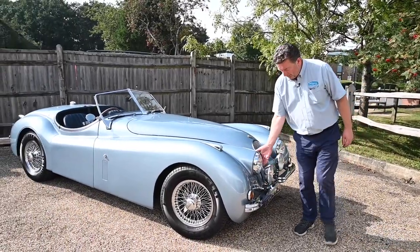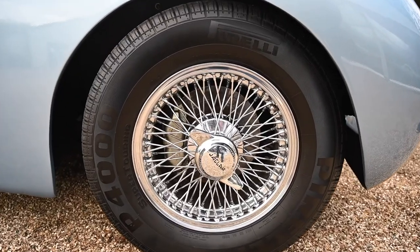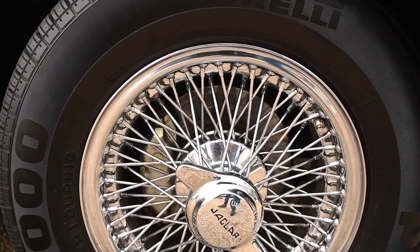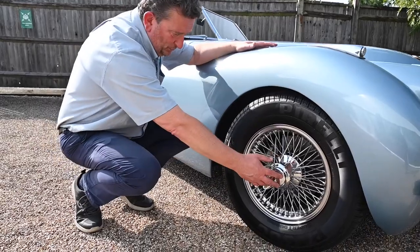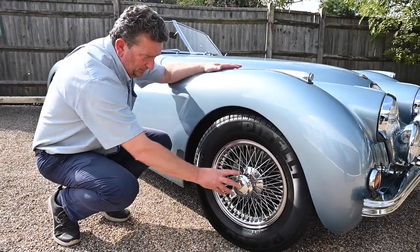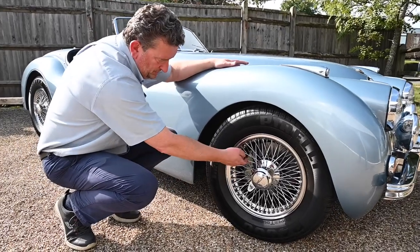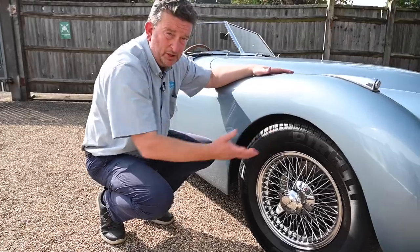All the chrome is beautiful, the headlights are gorgeous, and of course these wire wheels — wow. Any Jaguar with wire wheels looks absolutely beautiful, whether it be E-Type or the Mark 2s, Mark 3s, Mark 5s. The Jaguar spinner is beautiful and it's cross-laced correctly — these are metal, they are correct. Tyres are pretty much like brand new.